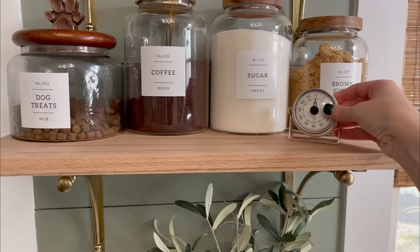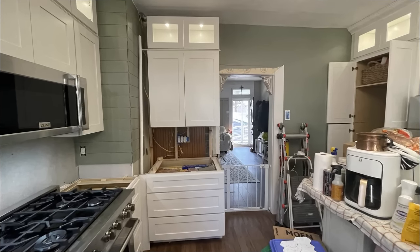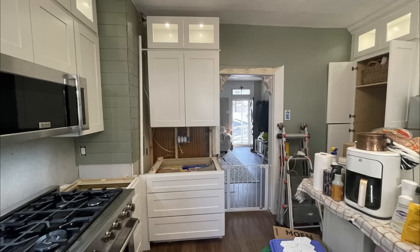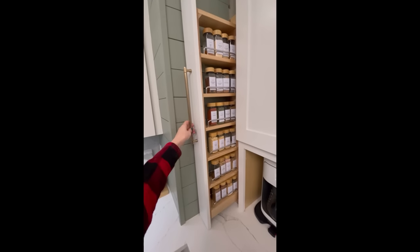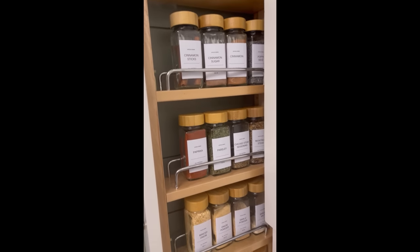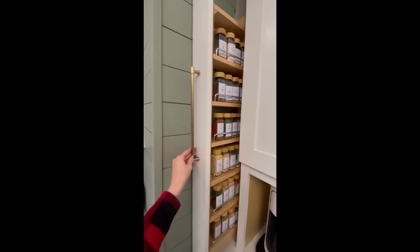Back over to this area — remember, this is where the refrigerator used to be. Now that our countertops are installed, we were able to install the cabinet for the appliance garage. We had all this empty space to the left and I hit Amazon — sure enough, found a little hidden spice rack we were able to install. We added a piece of trim on the front and a handle, and now we have a really convenient, close-by spice rack right near our stove that's hidden away. We used every inch of space we absolutely could in this kitchen.